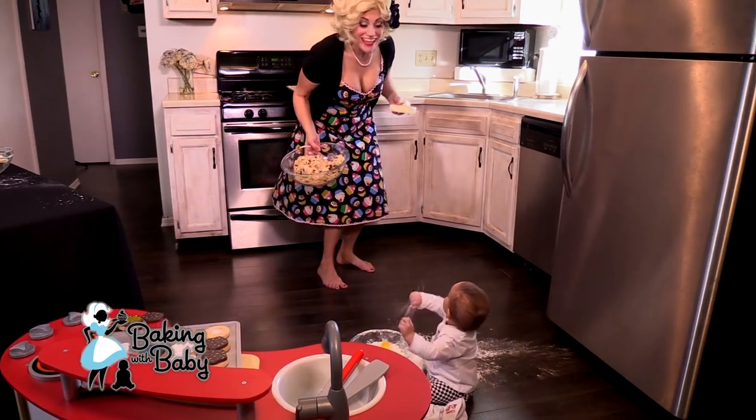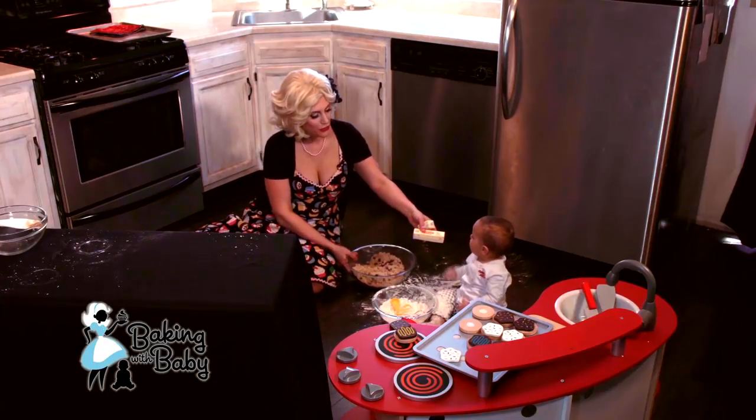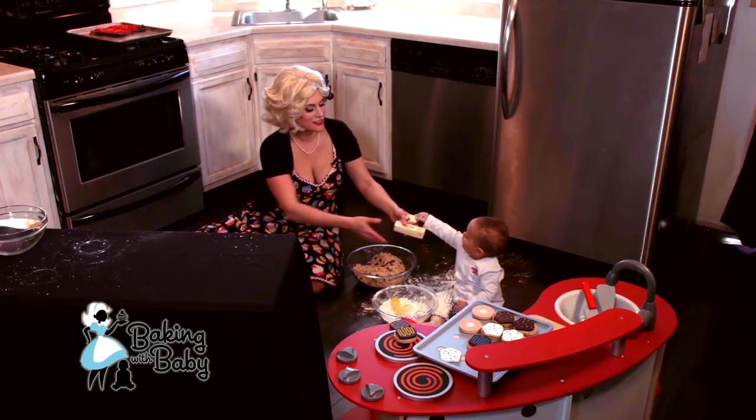So now we're going to put our butter in. We're going to put our butter in now. Do you want to help me? The show is called Baking with Baby — one and a half sticks of butter.